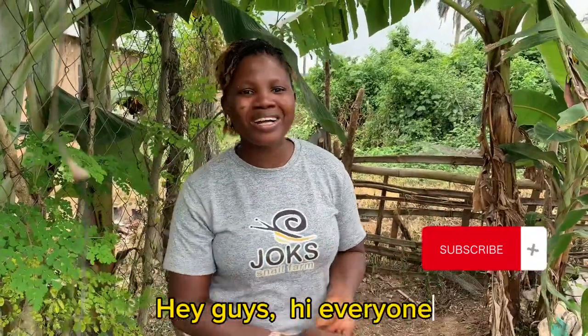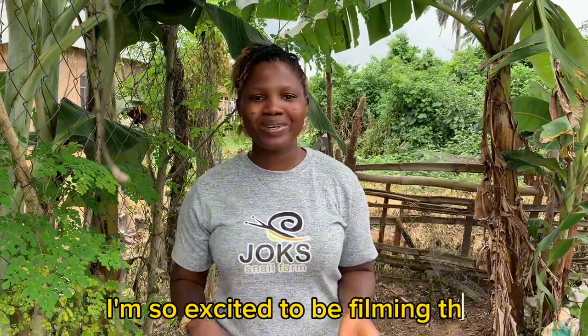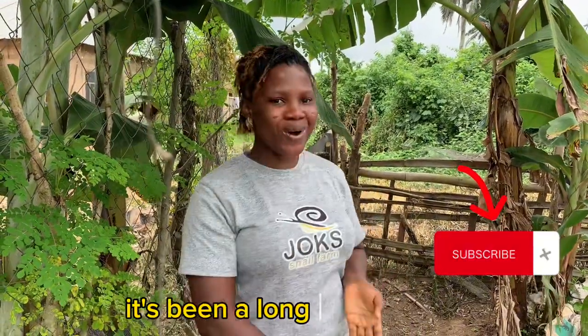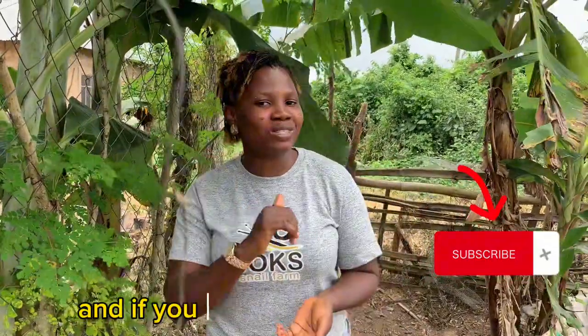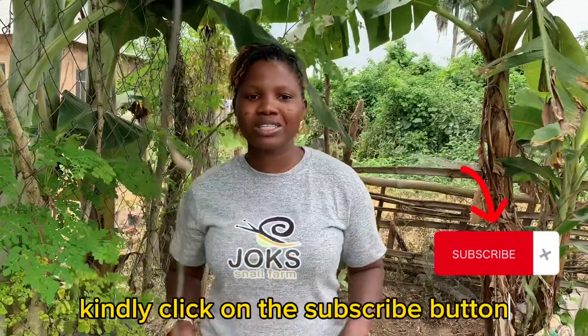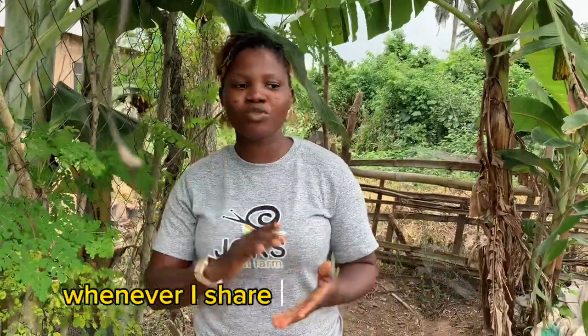Hey guys! Hi everyone! My name is Lamon Adjoke. Welcome back to my YouTube channel. I'm so excited to be filming this — it's been a long way coming. If you are a returning subscriber, I love you, thank you so much. And if you are just finding this video, kindly click on the subscribe button so you can get updated on all my videos whenever I share new videos.